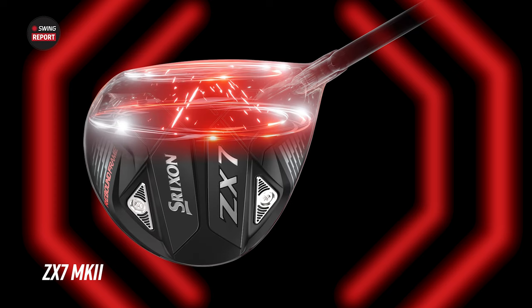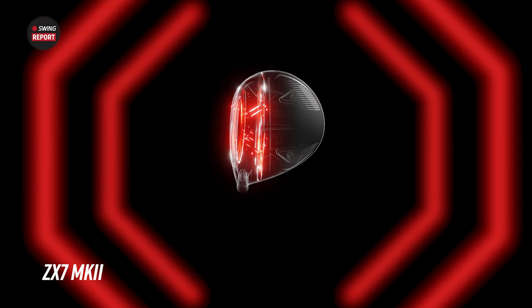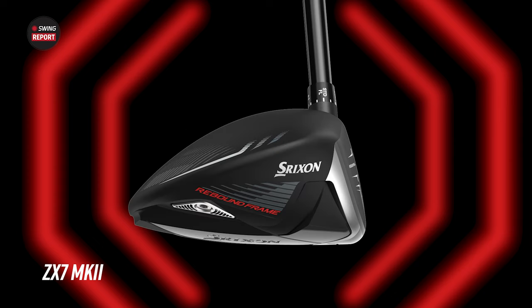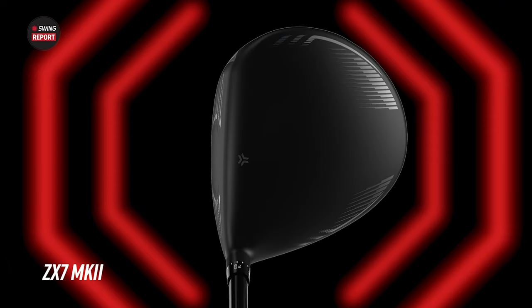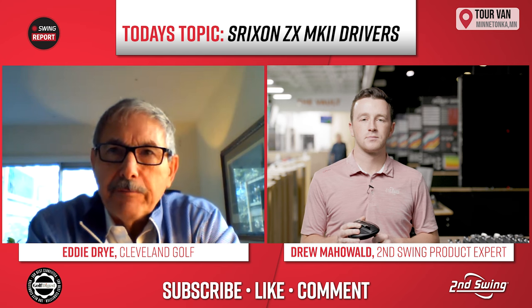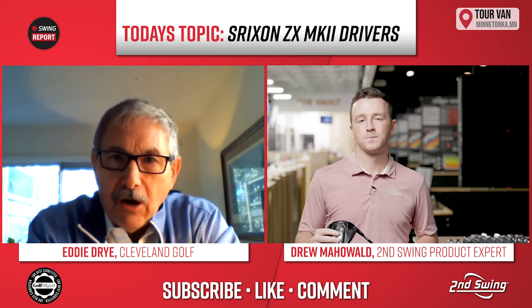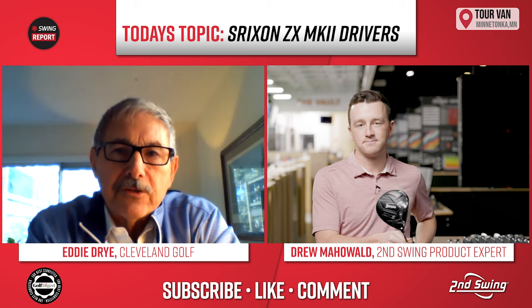First, the fitter needs to know which model head. The ZX7 actually spins less. If you have someone very fast who descends on it, most drivers could spin too much. So the seven is right off the bat something a fitter will say, let's try this. The ZX5 Mark II is built to be the fastest and built to go straight — it really explodes off the head. But the model you're holding is the new ZX5 LS, the low spin version.